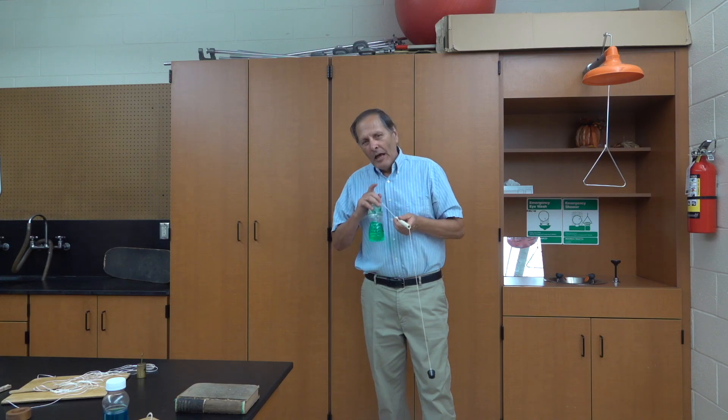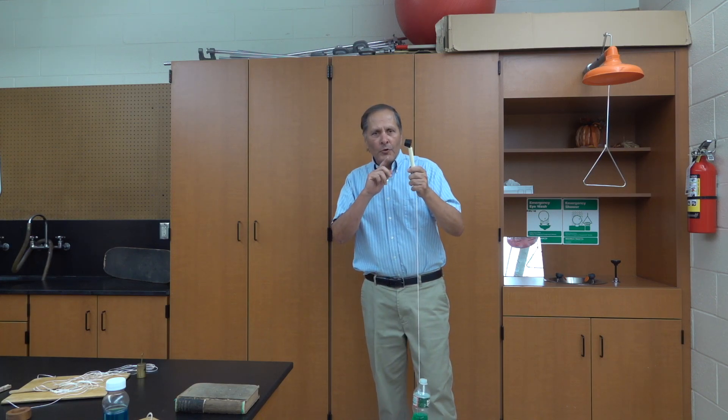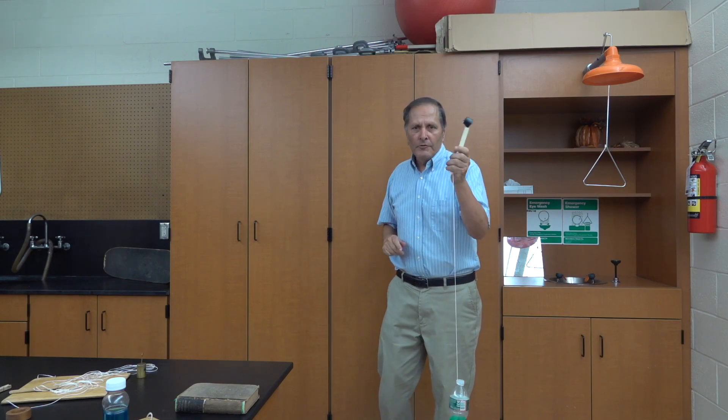Well, I hope you enjoyed this video, and as always I want to thank you for watching. In a future video we'll take a look at a simple activity that students can try to investigate and measure centripetal force.